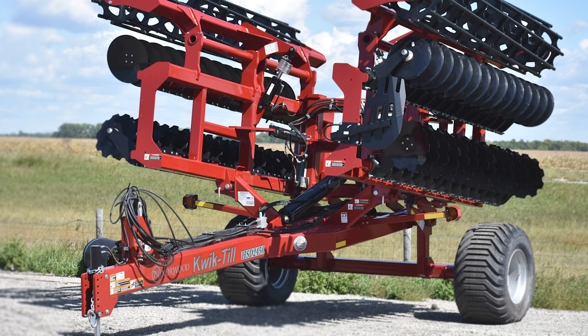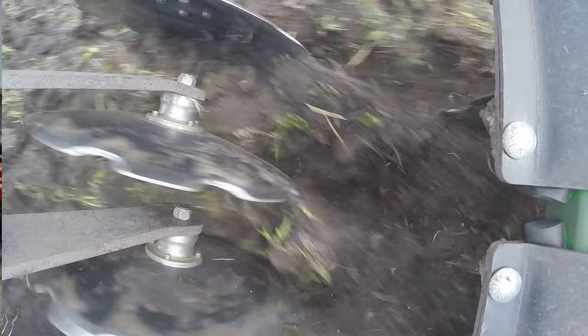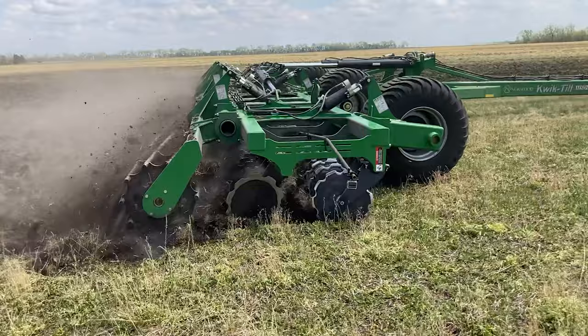So far I've used that new 45-footer on about 350 acres of sweet corn ground. In the past our sweet corn was always a challenge getting it worked up — sometimes we'd pull a stock chopper over it, then disc it, and then rip it. Well, I went in with that Quick Till, set it at about four to five inches deep, one pass over and it was a perfect seed bed.